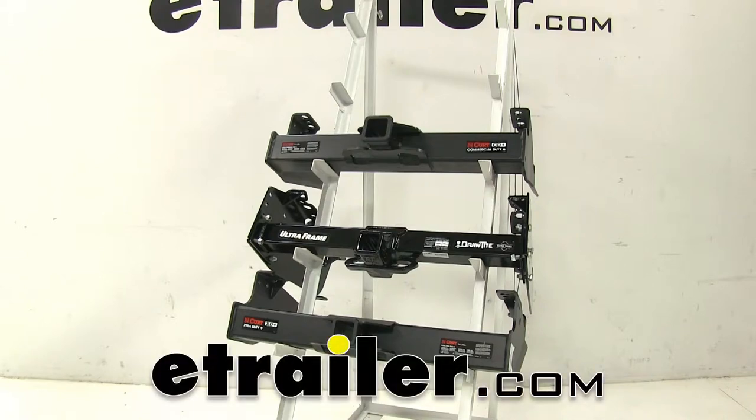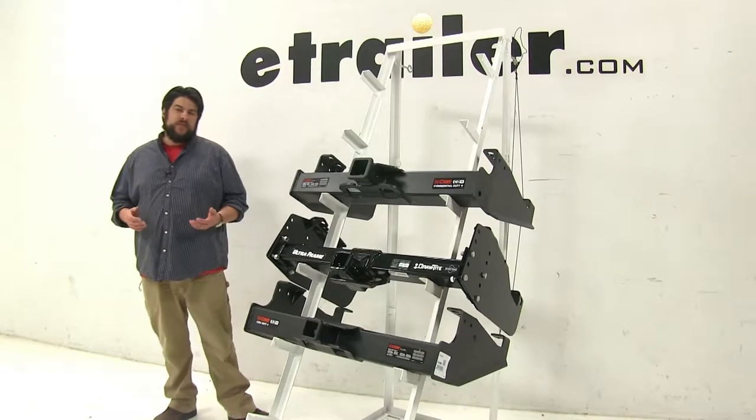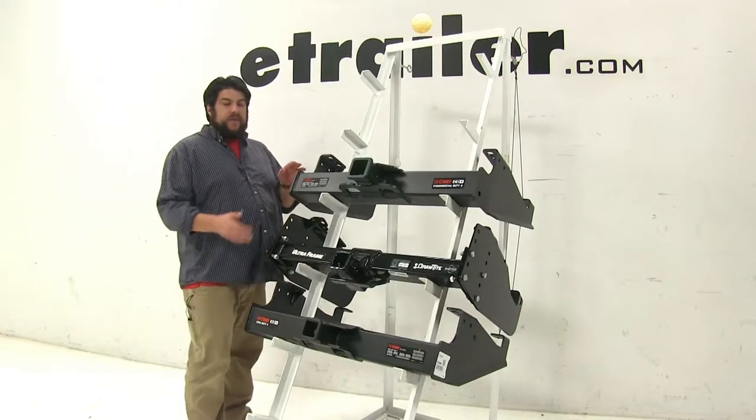Today we're going to be taking a look at the best hitch options available for the 2001 F-350, F-450, and F-550 cabin chassis. When looking for hitches for this particular vehicle, these are the top three that come up.